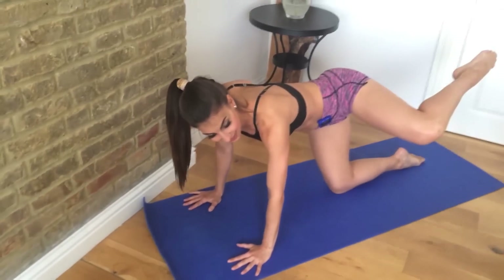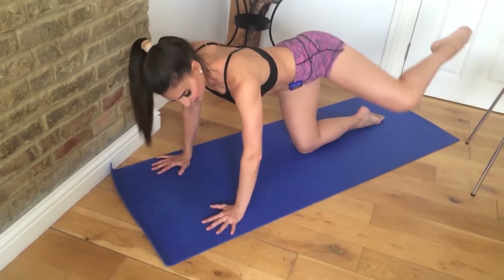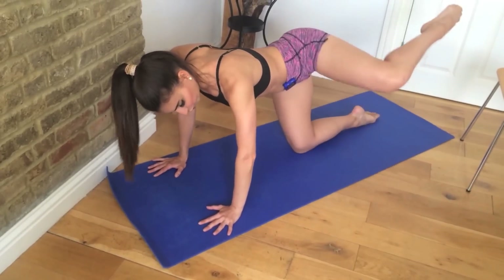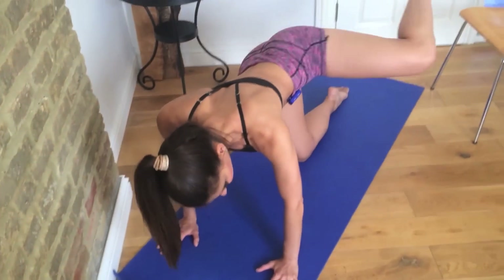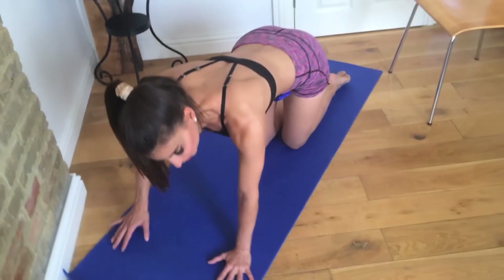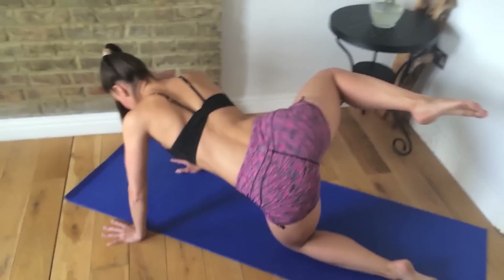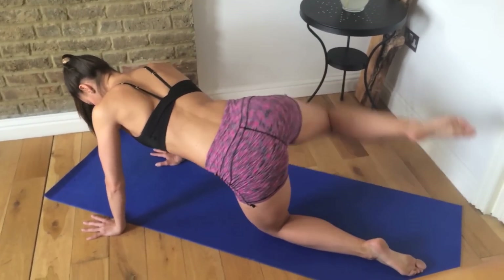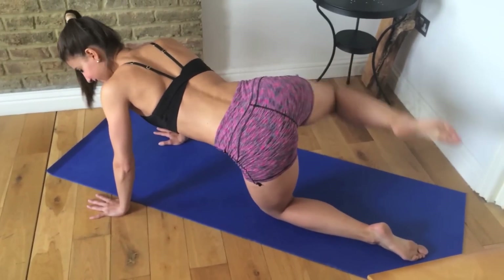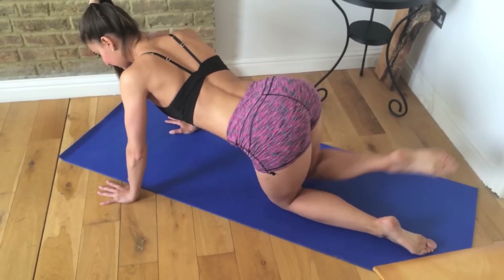We're going to take fire hydrants — just take the knee out to the side and down, out to the side and down. Now we're working into the outer thighs, into the glute medius. Make sure you're lifting the knee up. Then we're going to change to the other side — lift and lower. Even though this is a glute exercise, keep your abs braced and tight the whole time. Don't relax them — keep them pulled in.